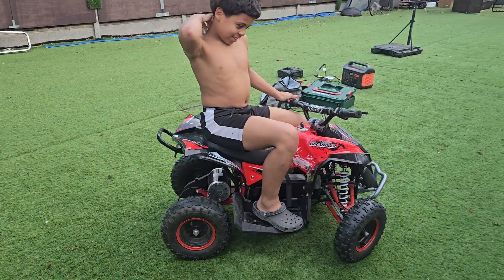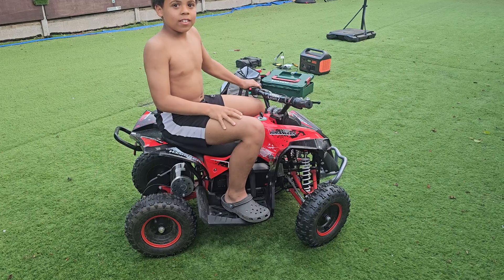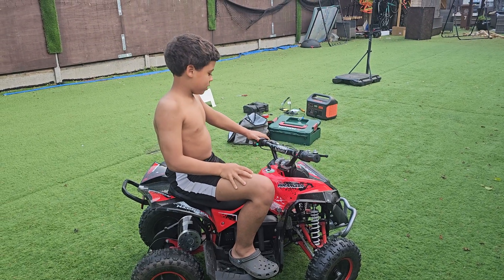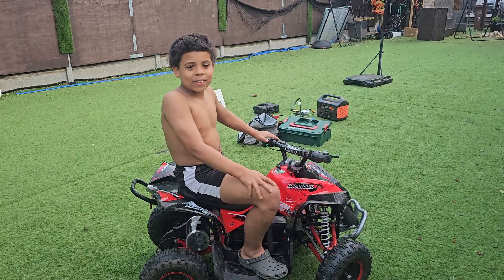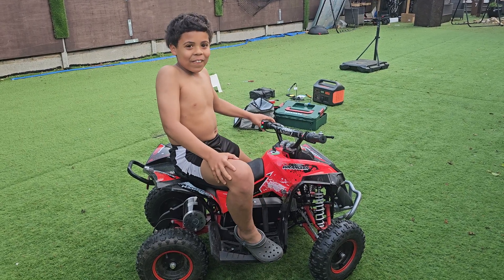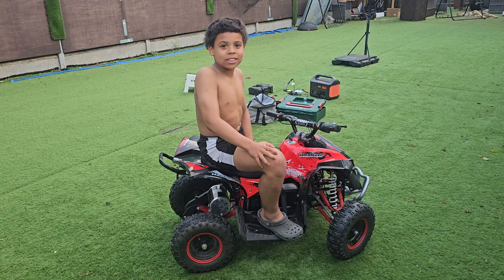Big up to Northwest Bikes — he inspired us off the internet, done well. Big him up. I told him there's a 10-year-old that's gonna be happy. You happy? Yeah, alright! Big up to Northwest Bikes, thank you very much.